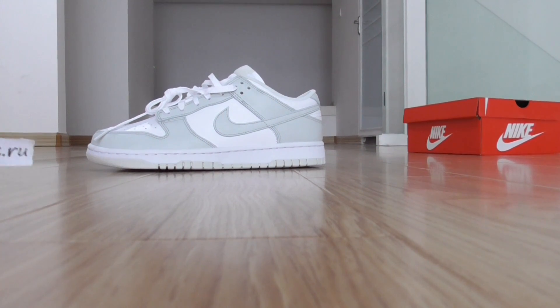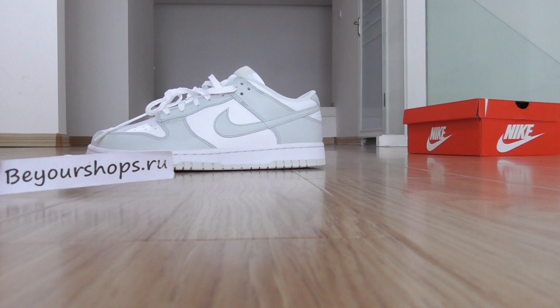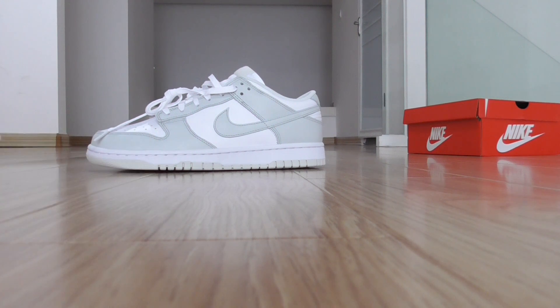Hello, this is from Bioshop.ru and this is the new shoes ready to ship here. If you want to cover this one, please don't forget to check out my weblink.